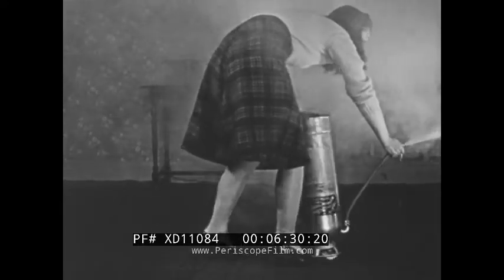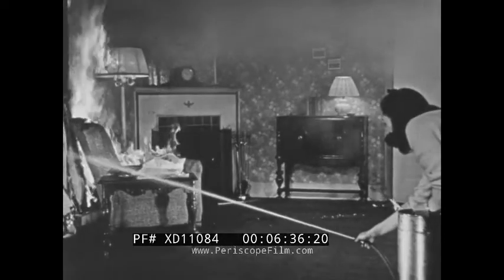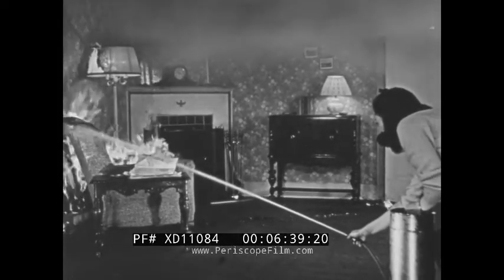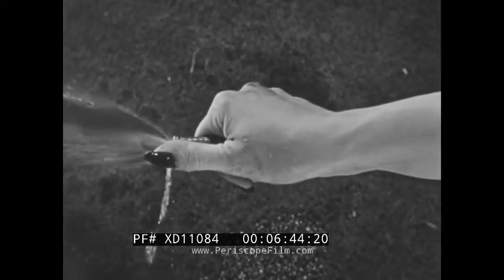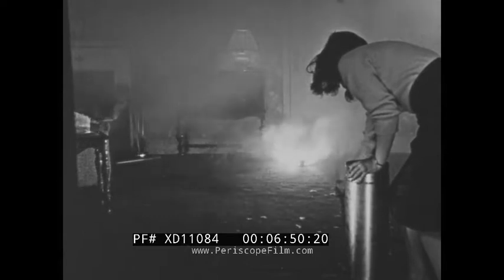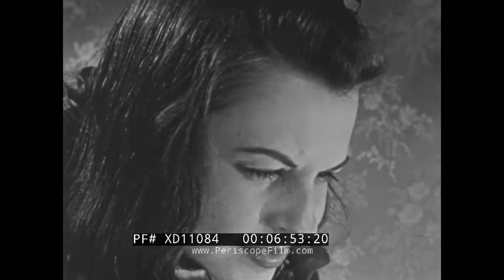Another convenient source of water with self-contained pressure is the standard soda-acid extinguisher, which is turned upside down for use and held by the bottom handle. In the most probable situation, as you arrive on the scene the fire is spreading fast in materials close to the bomb — using a solid stream, control this fire first. Then, breaking the stream with your thumb partially over the nozzle, create a coarse spray, which is correct for use on the bomb itself, keeping a watchful eye for any flaring up of the surroundings.